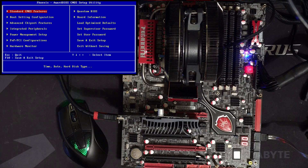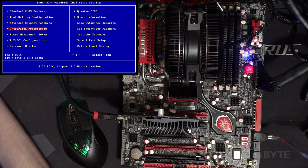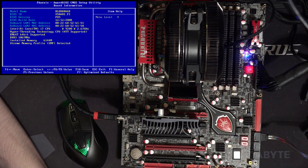Hey guys, Buildzoid here, and today we're going to be taking a look at my most recent successful resurrection, which unfortunately wasn't very actually useful. It runs this Foxconn X58 Blood Rage motherboard. As you can see right now it is running — we've got the BIOS up. If we go to board information, we can see Blood Rage X58, detects all the memory sticks, so all three memory channels are working. We currently have an i7-920 in there.